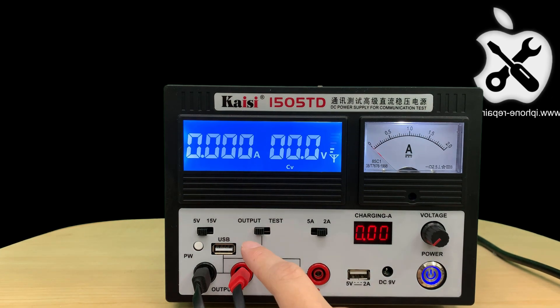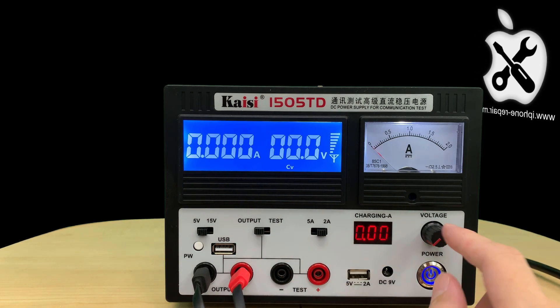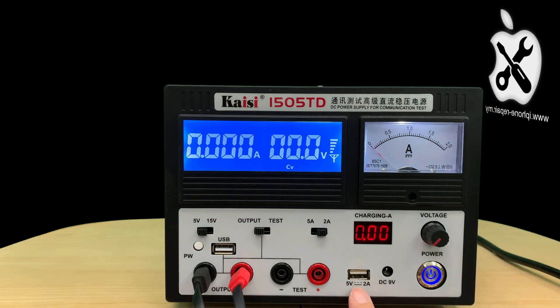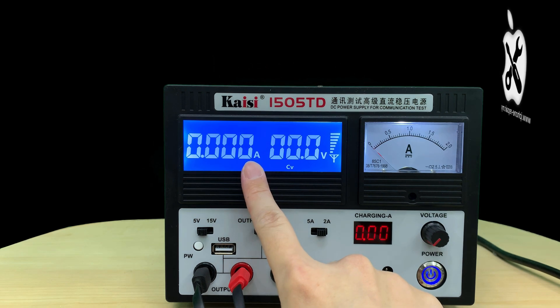You will see there's another USB port here. This USB port has adjustable power. This one is fixed 5W, and this one is adjustable — it depends on what you set.